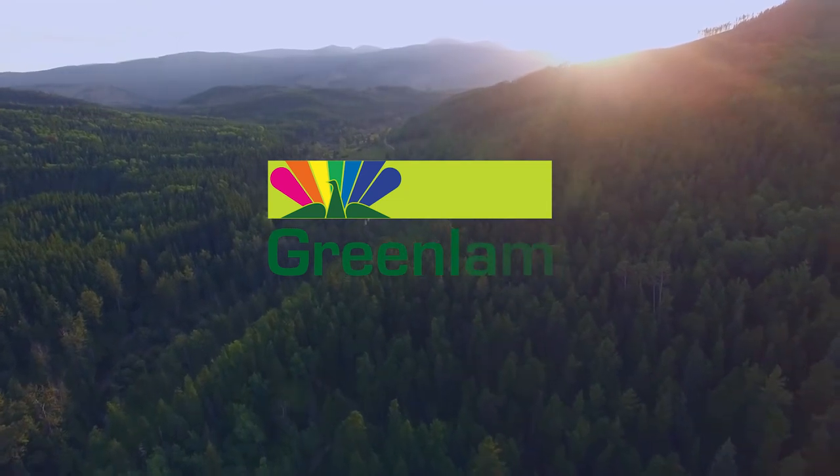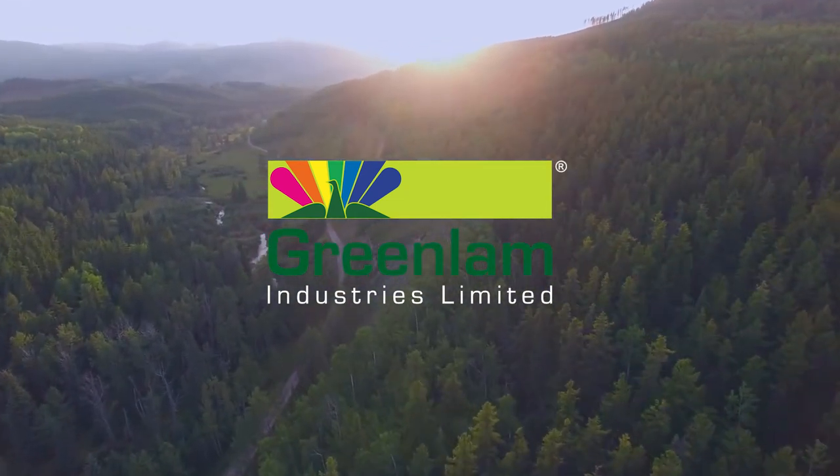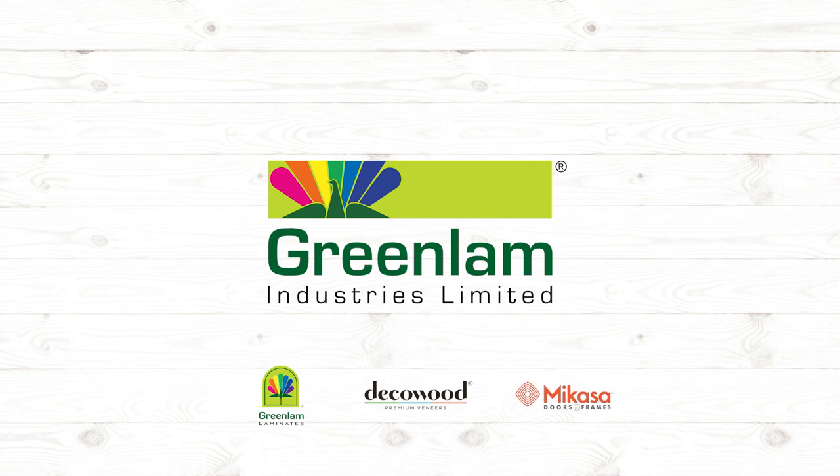Greenlab has been a hallmark of exceptional artistry and unbridled passion for innovation. It is India's number one, Asia's largest, and among the top three brands in the world, offering a variety of surface solutions.